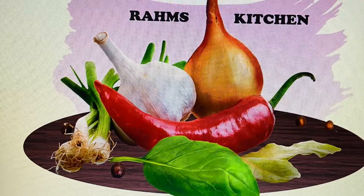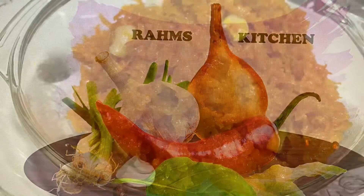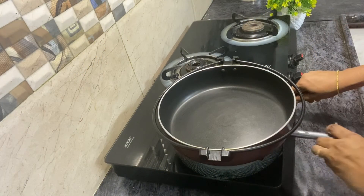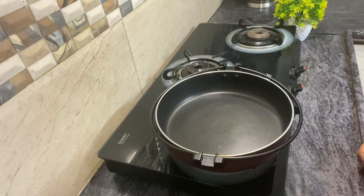Hello, hi, welcome welcome to Raham's Kitchen! Now you can see a super delicious carrot halwa recipe. You can see a lot of carrot halwa — let's see how it works. I have a non-stick pan.